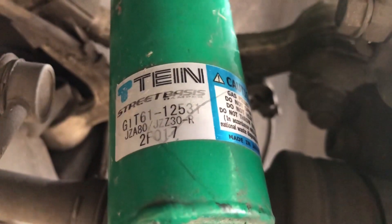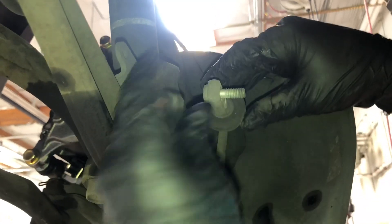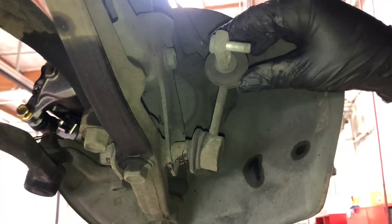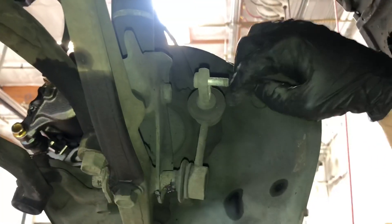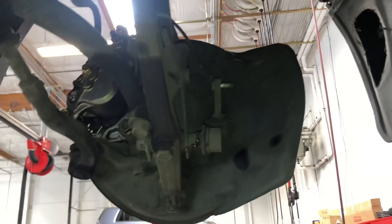Both rears are in. These coils are from a JZ Supra or JZ SC 300 / SC 400 and they fit no problem in the rear of a first gen GS. Now we've dropped the sway bar to access the bottom front bolt. We took off the two attachment points for the sway bar — two 12mm bolts on each side — so the sway bar can swing freely. Now we can access that bottom bolt, loosen the top, and figure out how to drop the front struts.